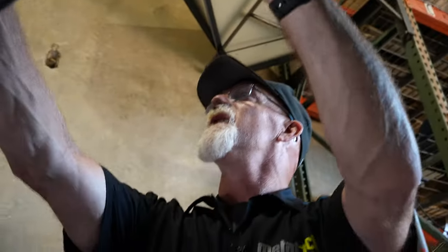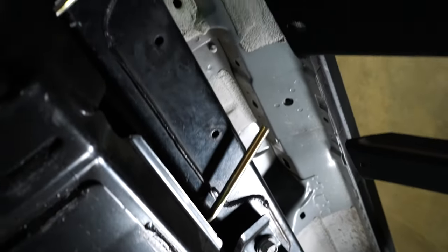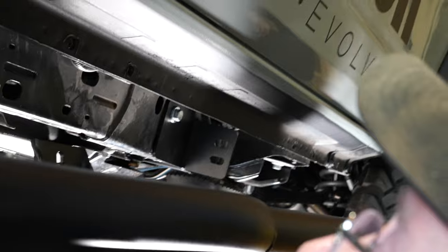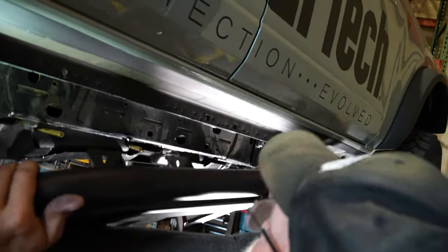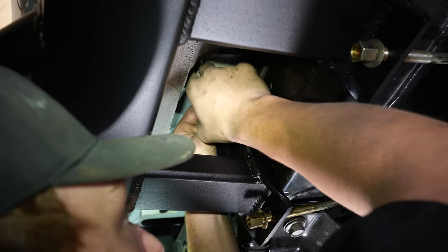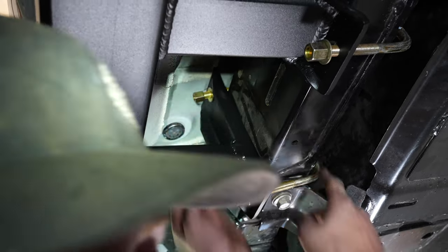On the right side of the truck, we don't have any wire looms or fuel lines that are going to get in our way, so our slider can just go up. After we get our front mounting foot secured to the truck, we're just going to go up. We've already pre-hung our U-bolt, so now we're just going to go up, hang the slider on the front first to hold it, and go ahead and get it snug down. We'll give it the eyeball test and measure it.